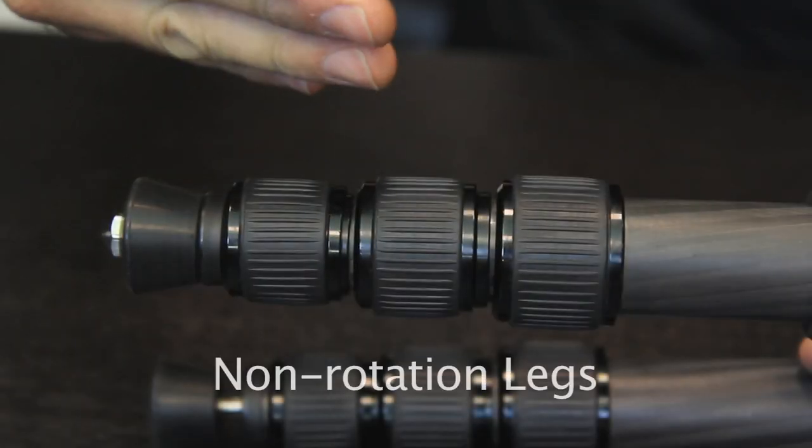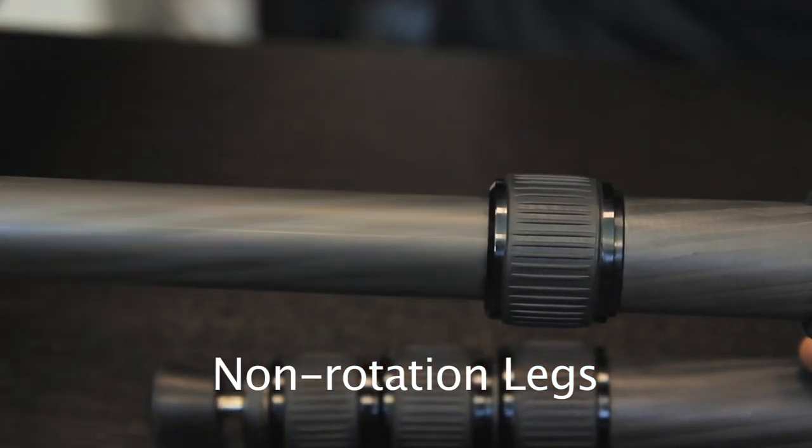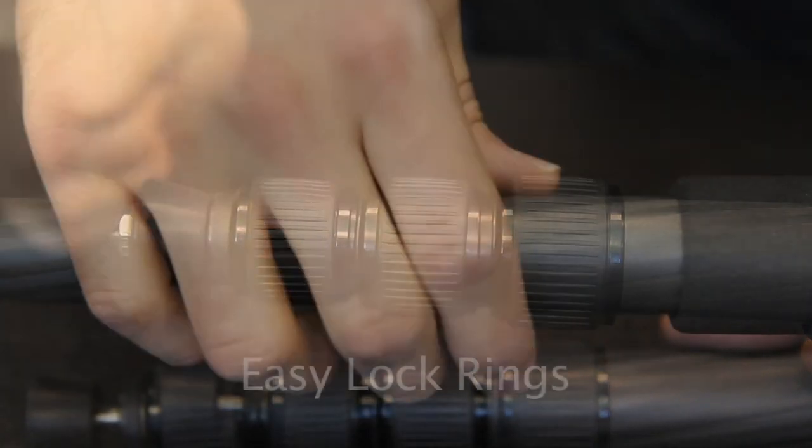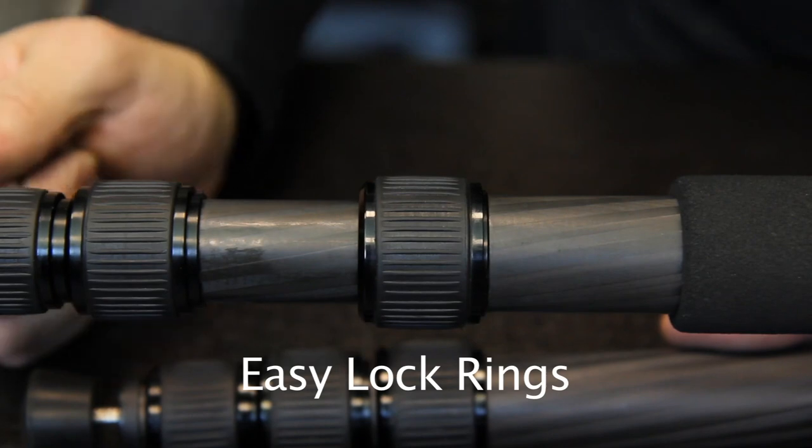Because of non-rotating legs, all leg locks can be opened in one movement. This makes setup a matter of seconds. The RegEd ring lock system keeps dust and sand from entering the tripod, ensuring a perfect operation over time.